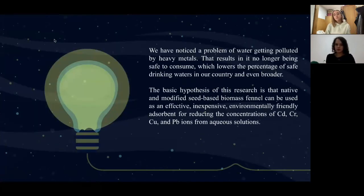We have noticed the problem of water getting polluted by heavy metals, especially in our country, and that lowers the percentage of safe drinking water in our country and even broader. So we tried to test fennel seeds, which are rich in our country, and test them as a biosorbent to remove those heavy metals.